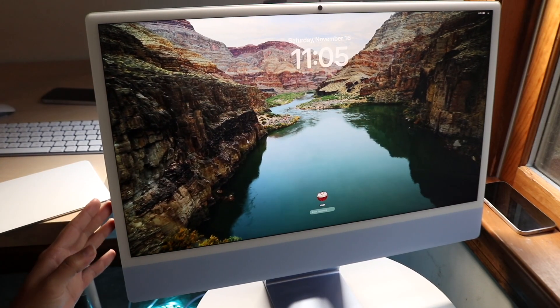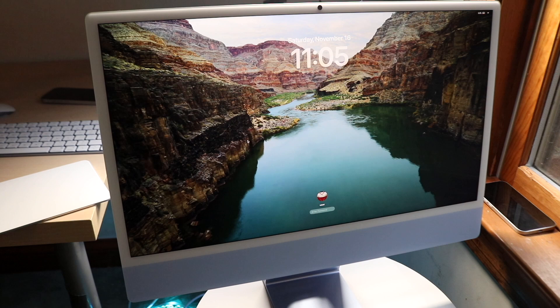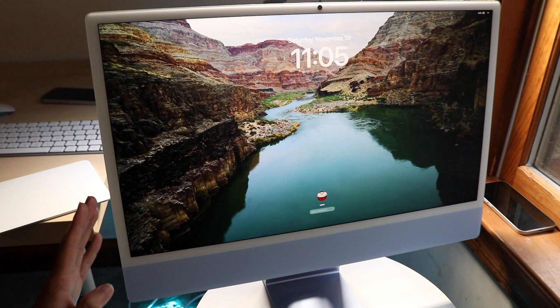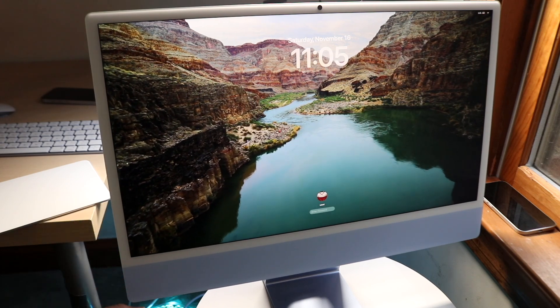The M4 iMac has just officially come out and I want to give you a quick breakdown on exactly how to use this particular Mac. This is a very beautiful machine with a lot of capability, and if you're new to the whole M lineup I'll show you how to get into it.